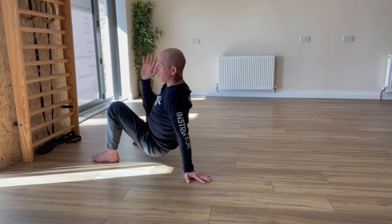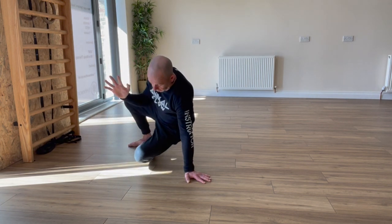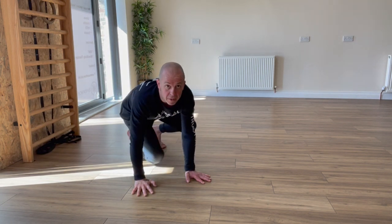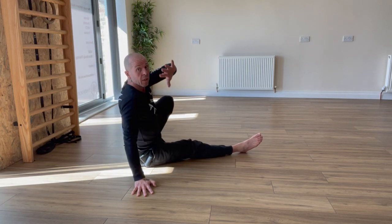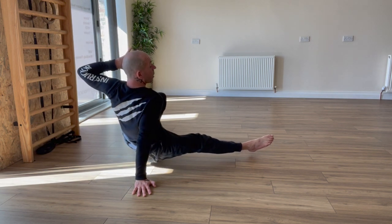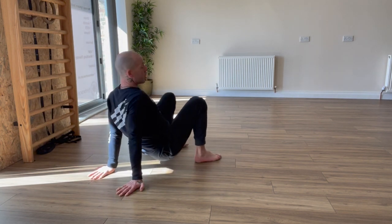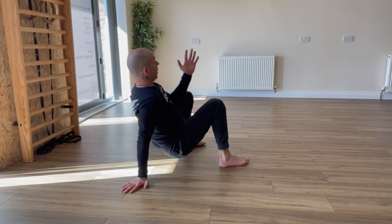Now I'm going to do a left leg under switch into a right leg side kick through. Left leg under, switch, plant on the ground, swap legs into right leg side kick through — pulling the hand back, the back of the hand coming across the face, dragging the elbow back, pointing the toes. Then reset into the crab position.